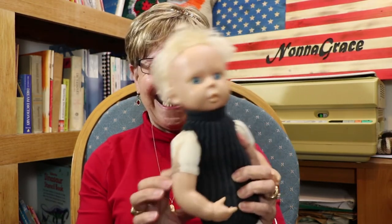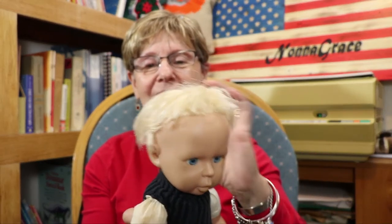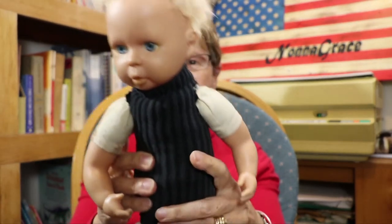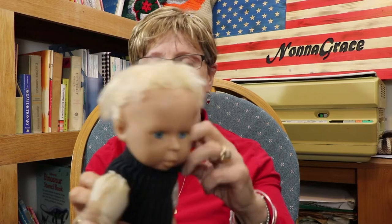I wanted to show you a doll. She's an ugly doll — never mind the hairdo, that's just how the hair is on these old dolls. What I wanted to show you is the outfit. My mother would never let a doll be without underwear, and this is her underwear — it's a sock. So when your socks get holes in the toes, you just cut them off. The ribbing part goes around the neck, and it's stitched so that when she sits down it's a onesie, and you cut holes for the arms.